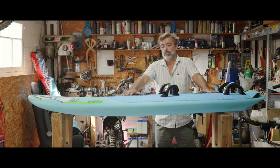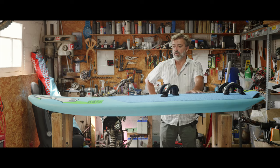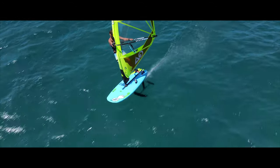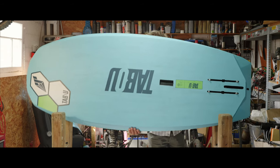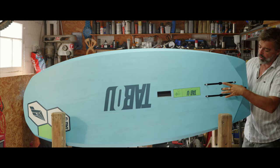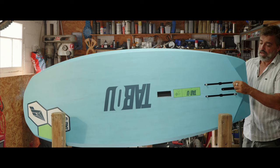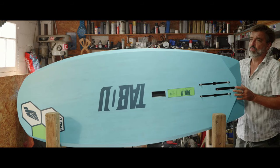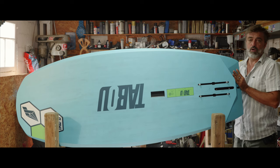We have a rocker that is very straight. You have a long straight section and then it goes up very quickly, so it's flying as early as possible, even though it's so short. We have two options of boxes: the foil box with deep tuttle if you are using a windsurf foil, and the double US box when you use a surf foil, SUP foil, or wing foil.